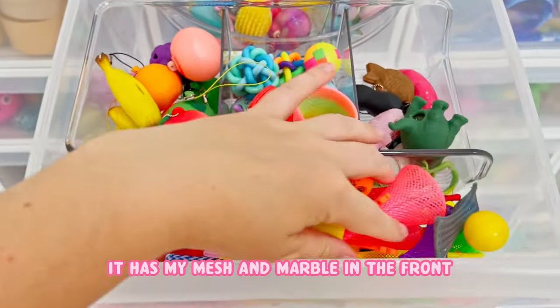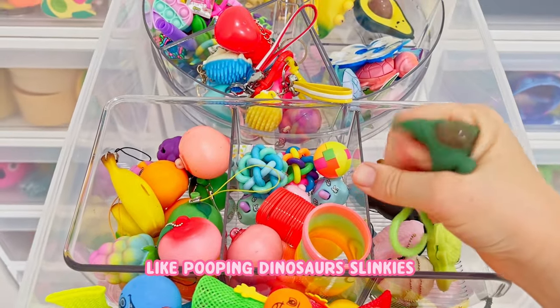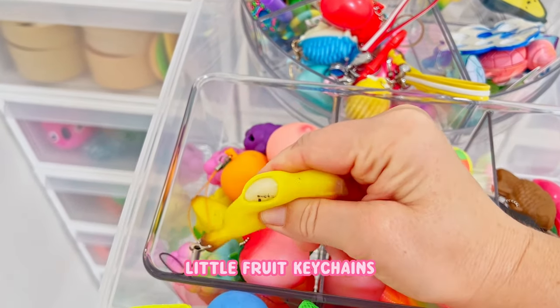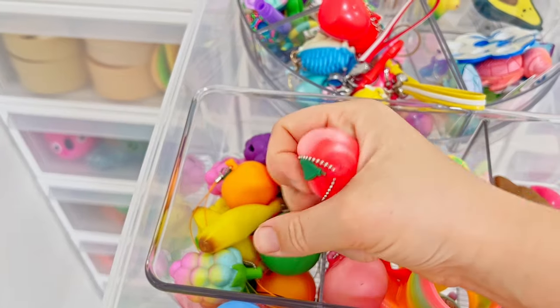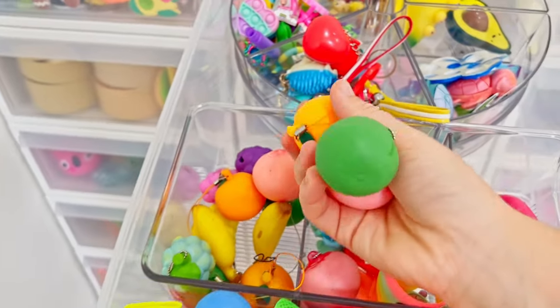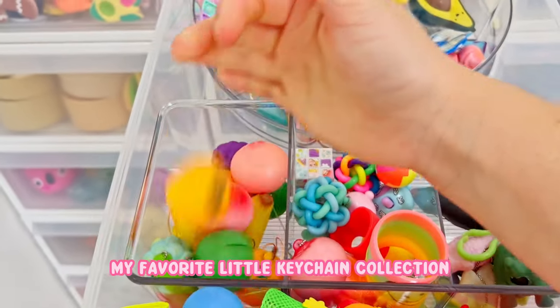It has my mesh and marble in the front. These are kind of like random ones like pooping dinosaurs, slinkies, little fruit key chains of things that pop out. I do really like this one - remember I have this as a three pack in my store. So this is like my favorite little keychain collection.